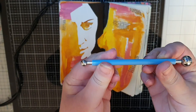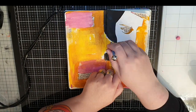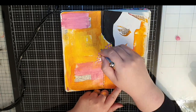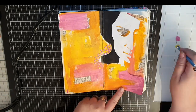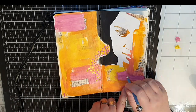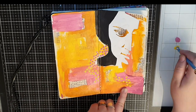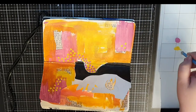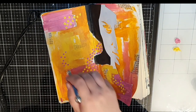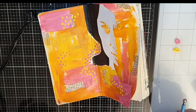Next, I have a dotting tool and I use it to make dots in all three of the colors used before. I try to put pink dots on the yellow background and change the color of the dots as I move to other background colors. Remember, this is just me doing what I feel like in the moment — there is no method to the madness.